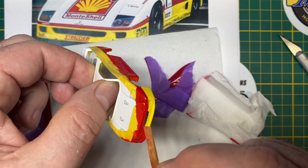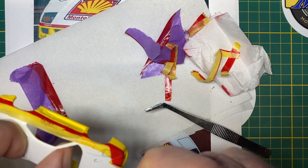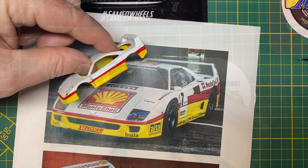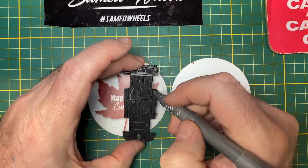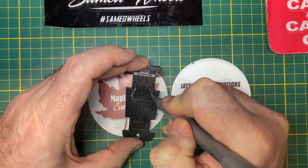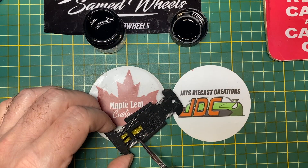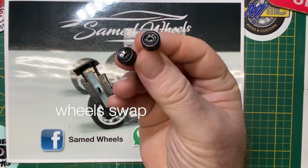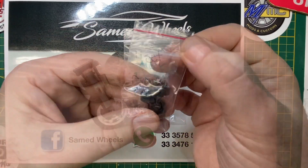As the successor to the 288 GTO, the F40 was designed to celebrate Ferrari's 40th anniversary, and was the last model personally approved by Enzo Ferrari. At the time, it was their fastest, most powerful, and most expensive car for sale. The marketing department was quoted as saying the F40 is for the most enthusiastic of our owners who want nothing but sheer performance. Power came from a 2.9 liter version of the 288 GTO's 4-stroke twin turbocharged and intercooled V8 engine, generating a peak power output of 478 horsepower.